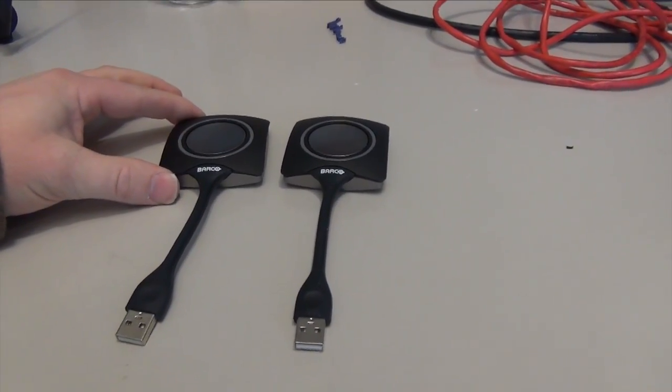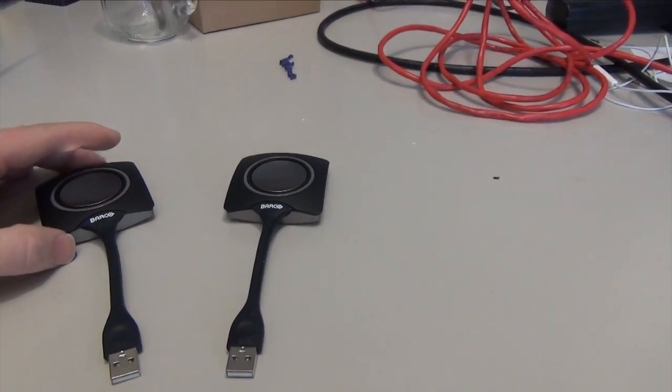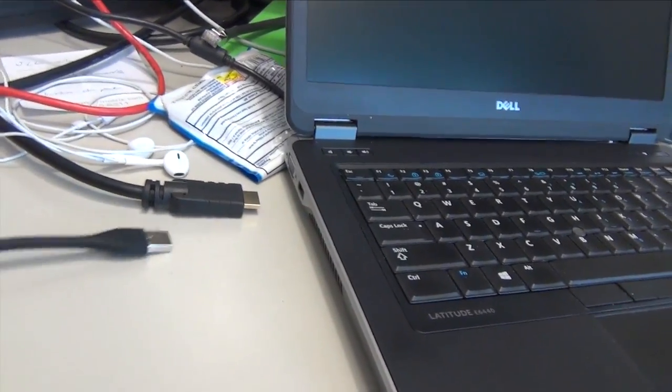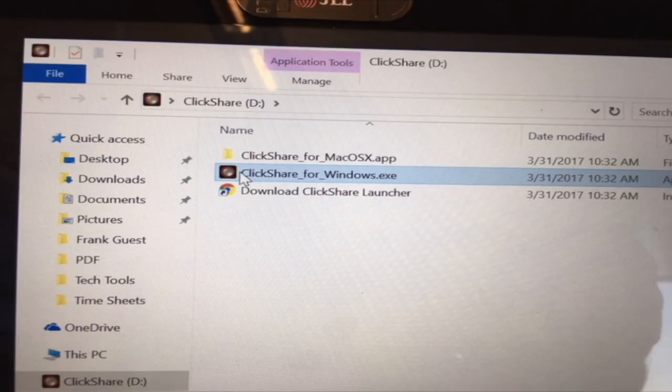The CSE200 does come with two USB dongles. You just plug the USB dongle into any USB port on your laptop. Once you plug the dongle in, give it about 30 to 60 seconds for your computer to recognize the device. Then go to your file explorer and click on the ClickShare folder. You can see there is ClickShare for Windows or ClickShare for Macs — my computer is Windows so we're going to use the Windows version.